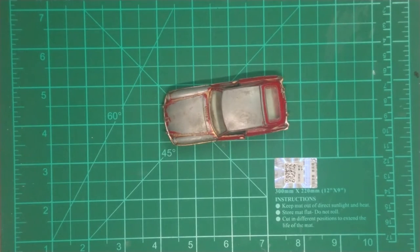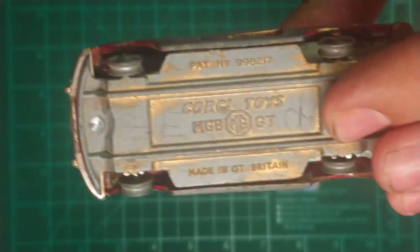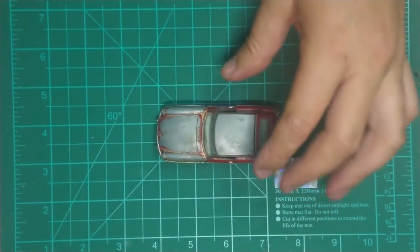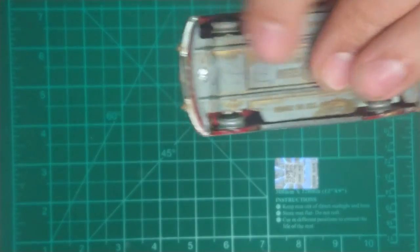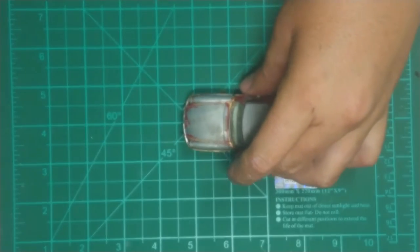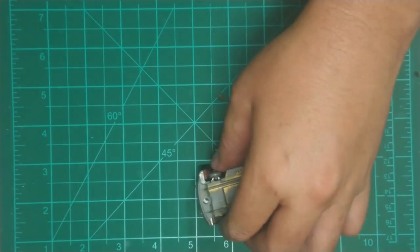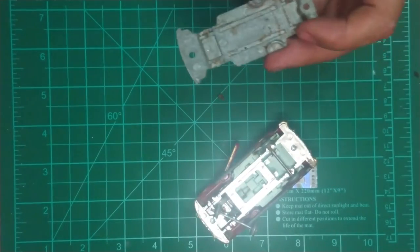Hey guys, what is up - Rattling Ghost here. Like in my previous video where I restored my Aston Martin DB, before my Gorgie, I'm actually in this one going to restore my MGB GT. This is a very nice model. It doesn't have tires, the windscreen is in very good condition. I've already drilled out the posts, so let's get into it and open it up.